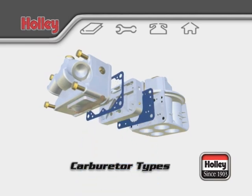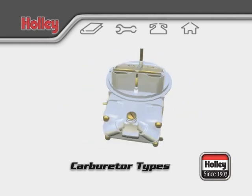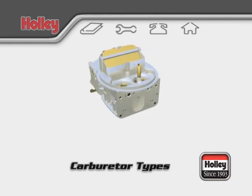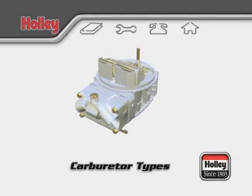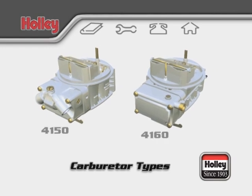With gaskets in place, the two front primary venturis of the carburetor are set to receive fuel. Moving on to the secondary system, keep in mind that most 4-barrel Holley carburetors can be separated into two model number categories: the 4150 and the 4160 models.